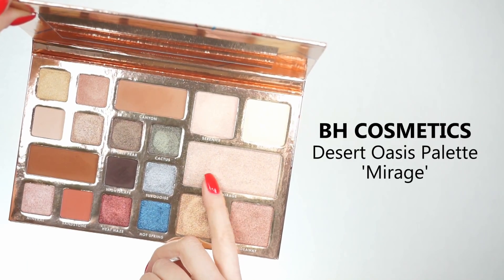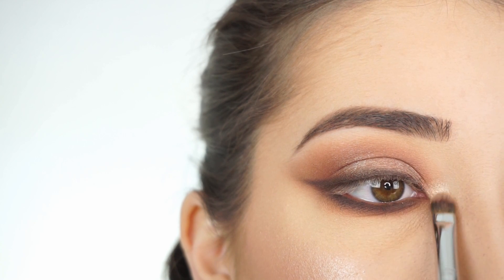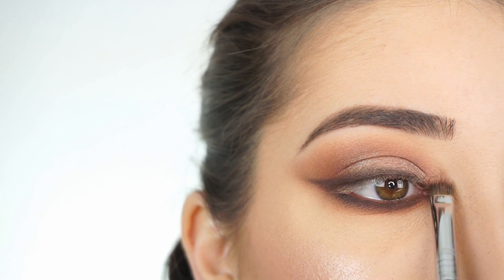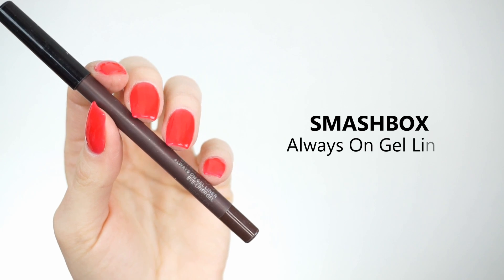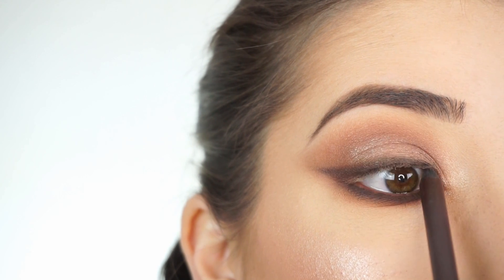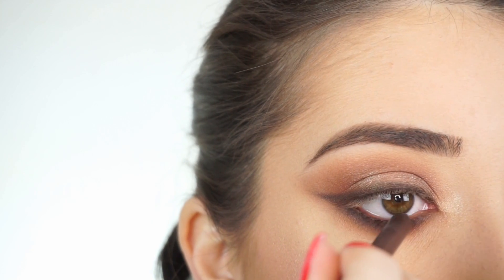To highlight my inner corner I'm picking up Mirage. With my Sigma F70 Concealer Brush I'm going to highlight my inner corner — look at how pretty that is. To line my waterline and tightline I'm going to the Smashbox Always On Gel Liner in Brood. I'm now going to line my upper waterline and then my lower waterline.